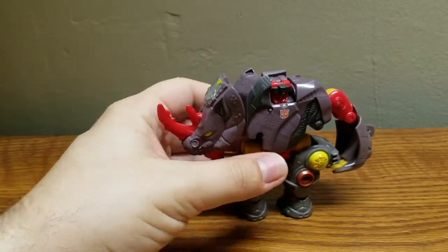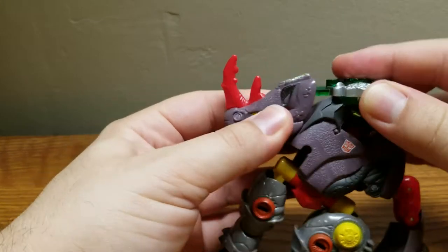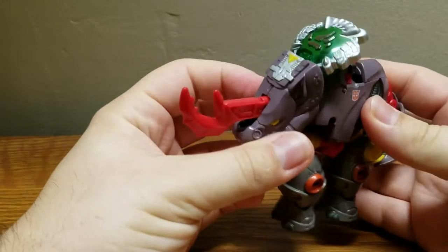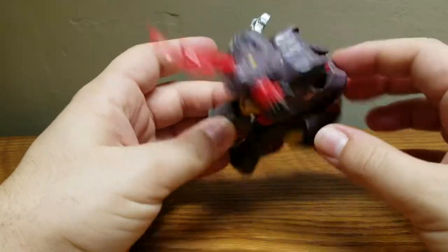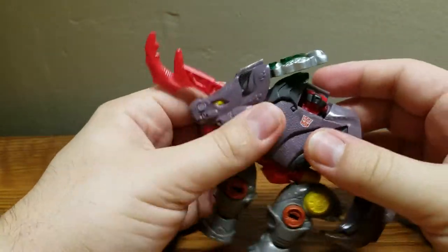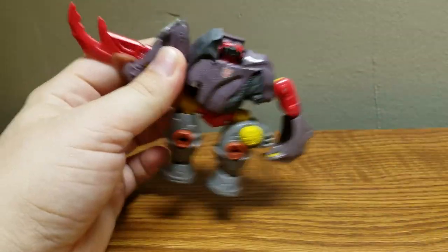For his cyber key power in robot mode, it's the same thing — pop it up, and there is his mighty horn blade. Only this time you can kind of have it up and just have him swing around or do a very mean shoulder tackle. And that's very much it.